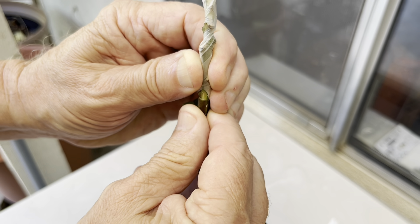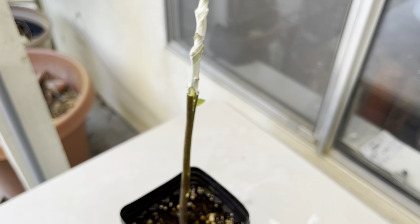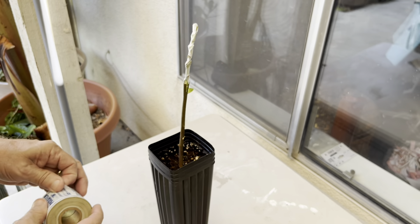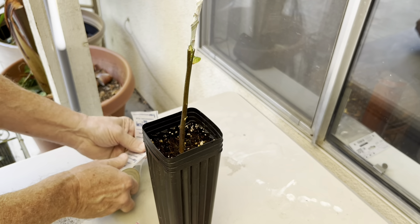I'm going to push it down just a smidge more — it won't go any further. So that's pretty much it for that. Now I'm going to take a little more Parafilm.